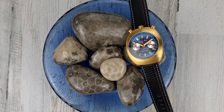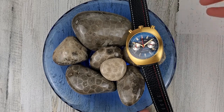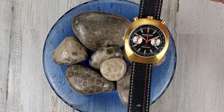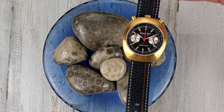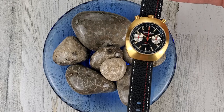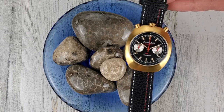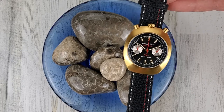Welcome to Wrong Time Watch. My name is Kevin and today we're looking at the Detroit Mint Mechanic Automatic Chronograph Bullhead, which is PVD plated in this gold color with a black dial.